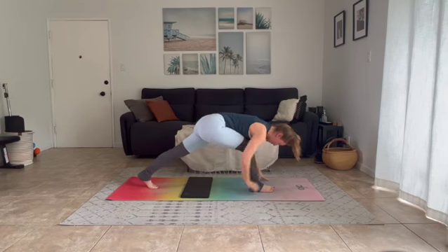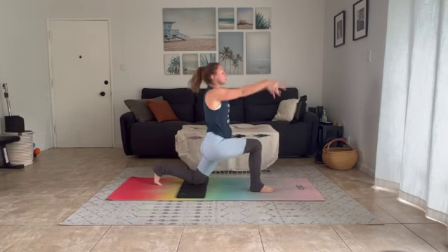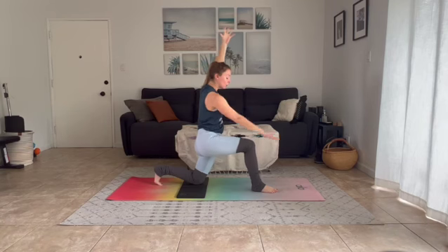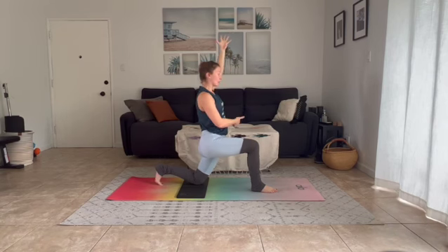Inhale lift up, exhale knee to chest and step or walk your foot in between your hands. Lower your back knee down to the ground. Inhale, palms and chest rise to the sky — find your low lunge. Push down into the mat with your right foot like you want to traction your right heel back in space. Push your left knee down like you want to send it forward. Feel your inner thighs zip in together.